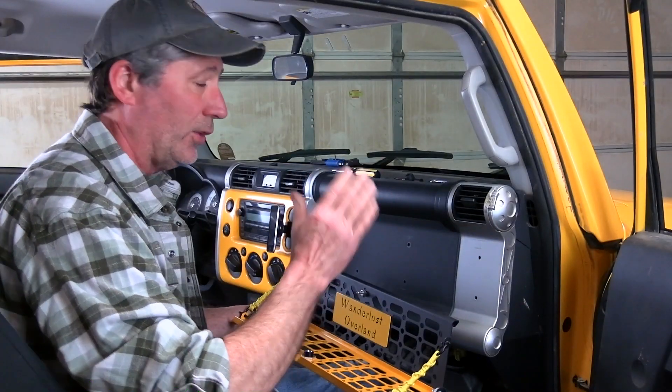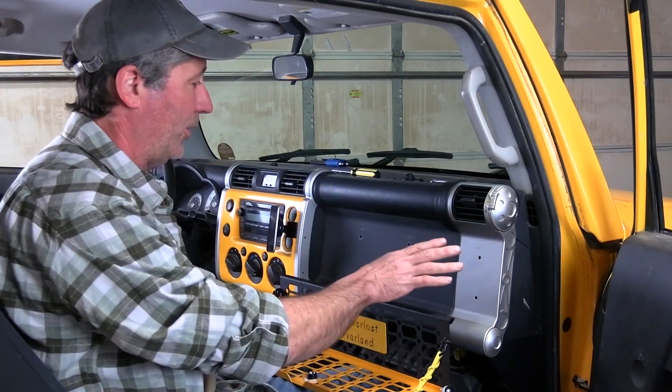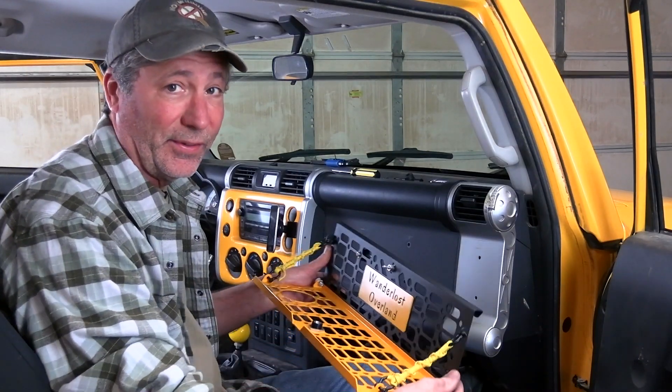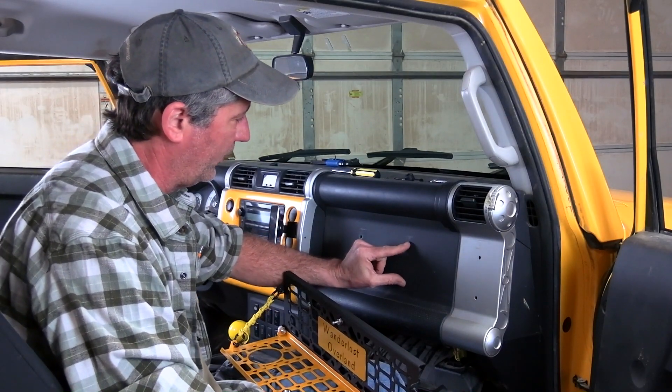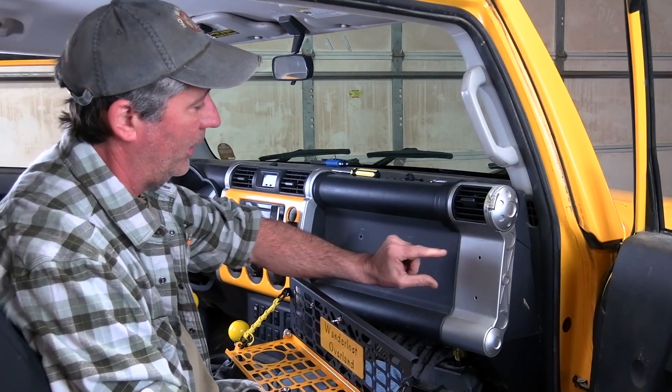It turns out that all these holes aren't going to line up with our new panel. These over here will, but we'll need to re-drill this set over here. And these we won't be using at all.